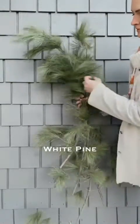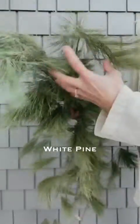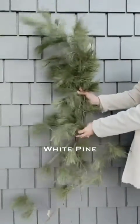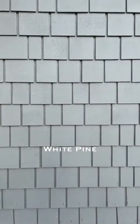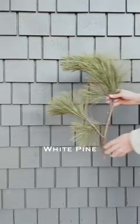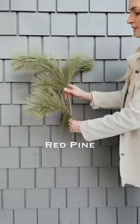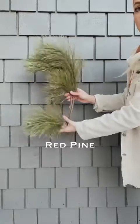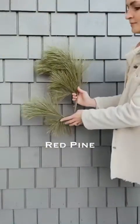Next is white pine. White pine is kind of your fluff or filler in your pots. Try to look for some with long branches, but we will be cutting it into smaller sections. Next is red pine — red pine has stiffer needles but gives a really cool texture in pots and is also used as a filler.